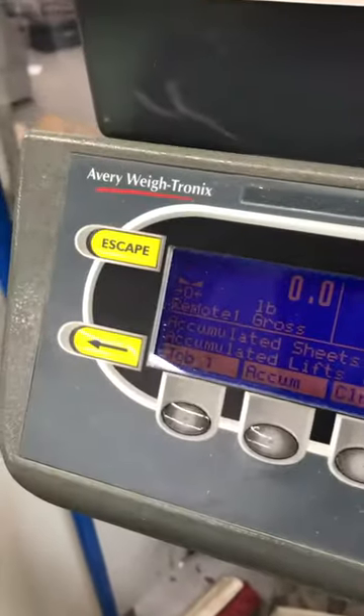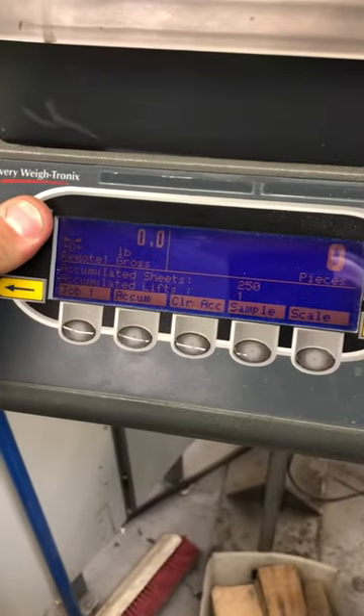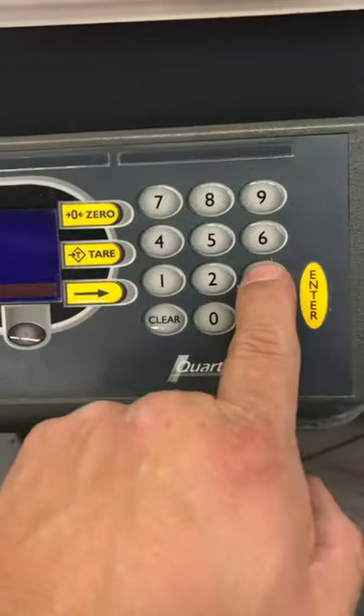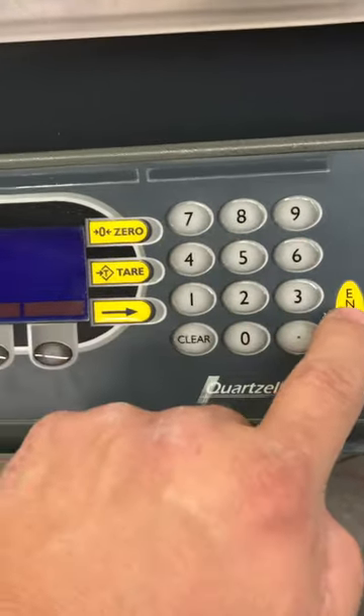This is a calibrating adjustment of the electronics PC820. Basically, you hold the escape button down, you choose setup, after the password you enter 30456, then press enter.